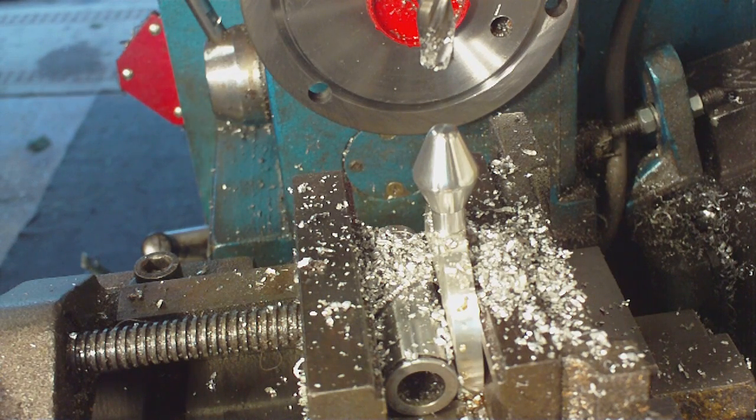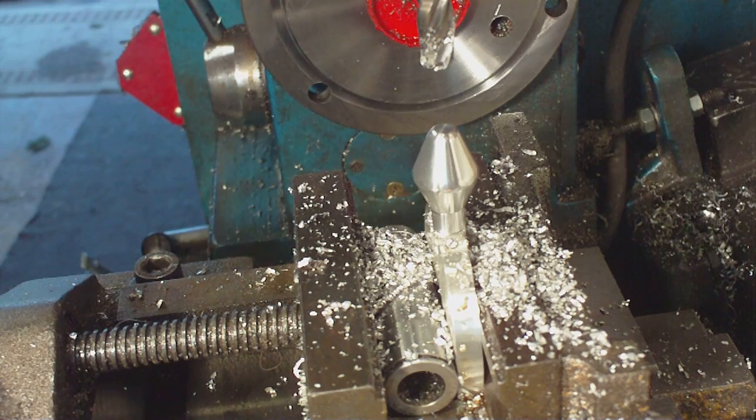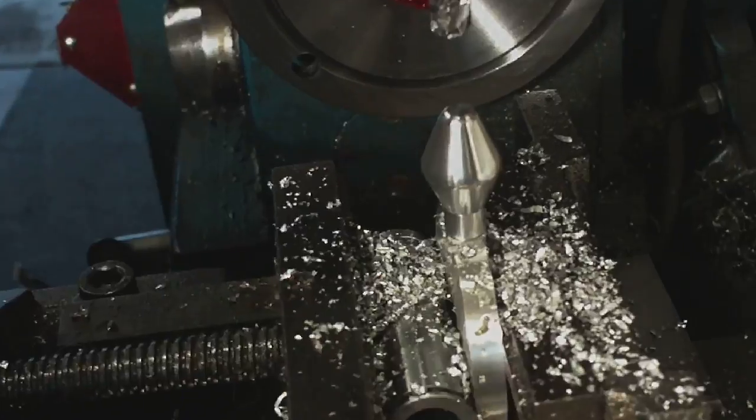We will go ahead, get a screw and screw that in, then turn it on its side and mill it flat.